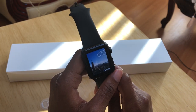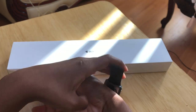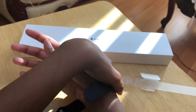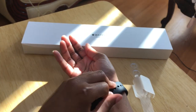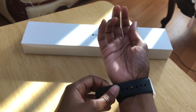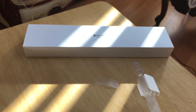Alright guys, it is all synced up! Let me put this on — I've watched a lot of videos and a lot of people struggle to put this on. There we go, that's better! I just put a background of New York for now. Let me put in my passcode so I can show you guys what's on it.